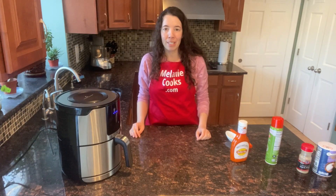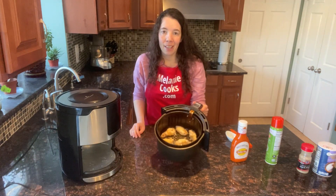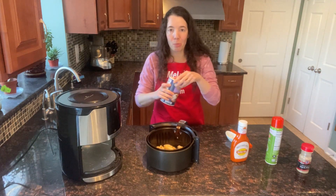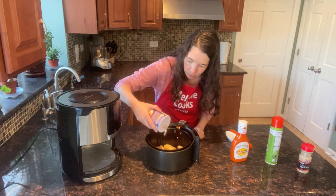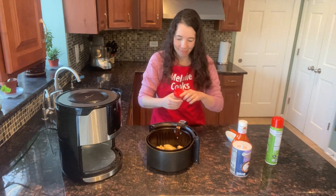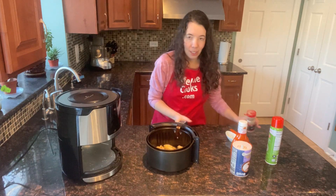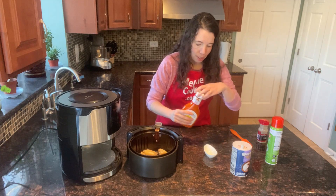Now the air fryer is done cooking, so let's take out the basket and season the wings and brush them on top with buffalo sauce. I'm going to sprinkle the wings with salt and pepper. Now they're seasoned on top, and I will brush them with the buffalo sauce.